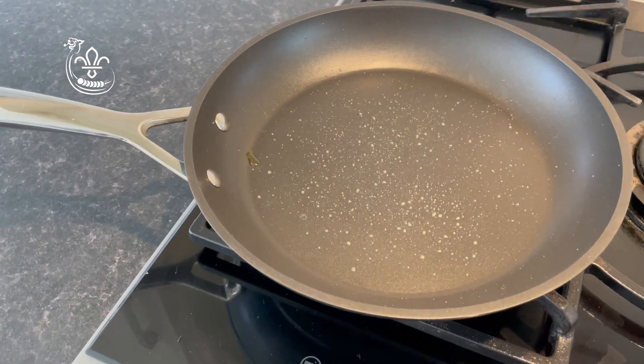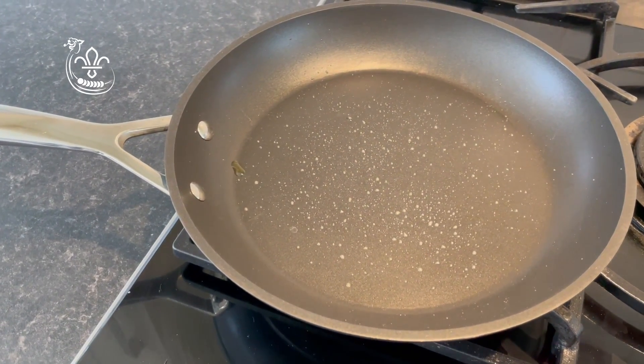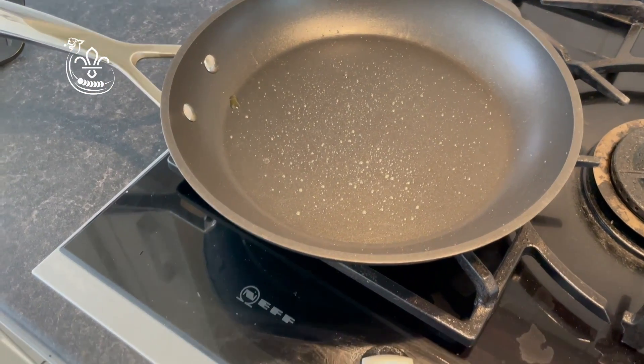Now we're going to cook it. For this we need a frying pan, a little bit of oil sprayed or poured into it, and a spatula. Preheat your pan on a moderate heat.